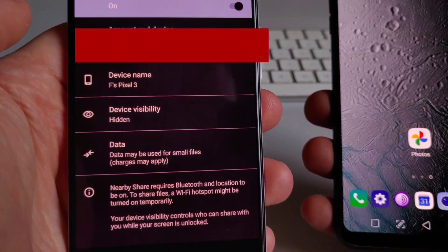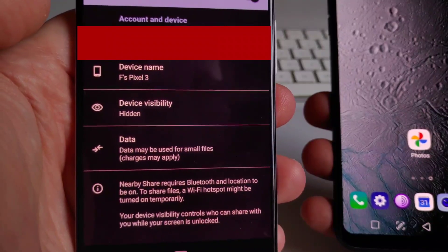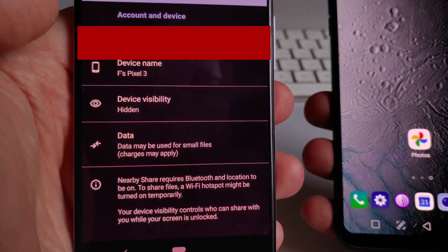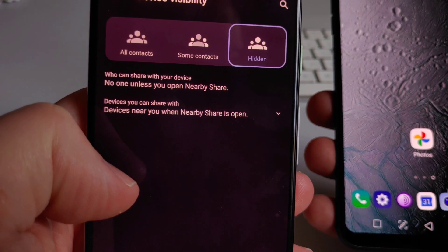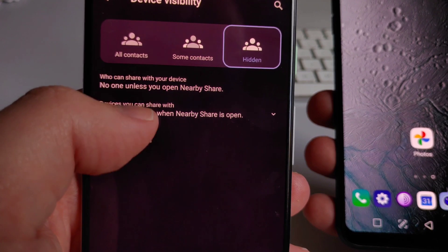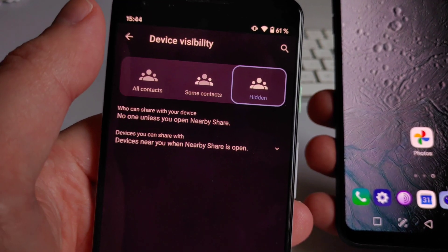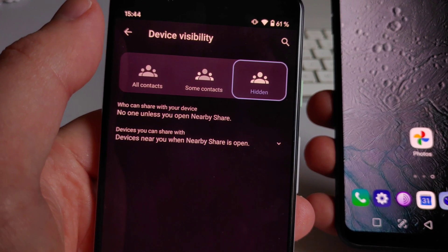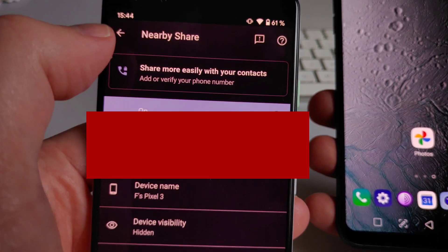Now you have a couple of options. You can change the device name. You can change the device visibility between different options: all contacts, some contacts, and hidden. There's a nice explanation provided. I usually leave it on hidden because you will get a prompt on the other device to become visible.